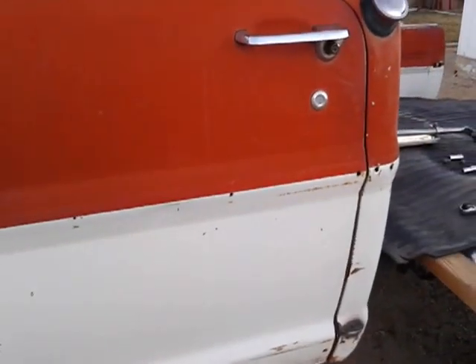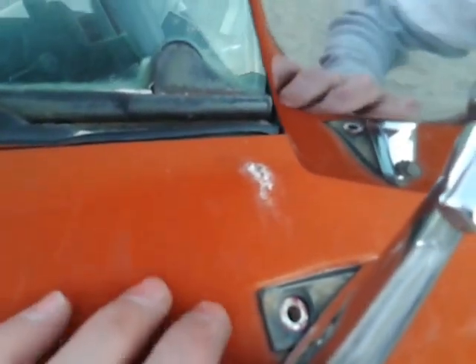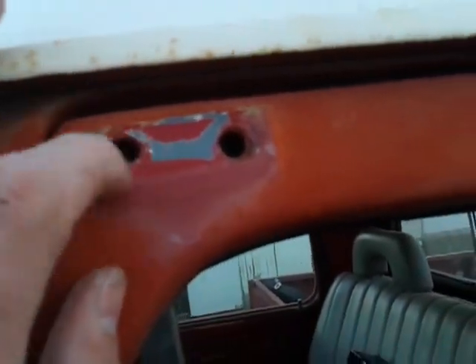As soon as I get the molding back on the side, I'm going to do that flat black. Today I'm just welding up the holes up in here. Got to take this off and then grind those down, weld them up, grind these down, weld them up.